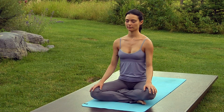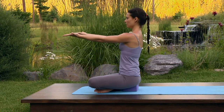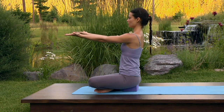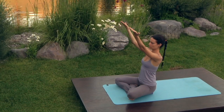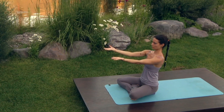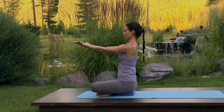Inhale, lift the arms palms up to shoulder height, reach through the ring fingers, inhale up into the chest and lean your weight back into your sit bones, and exhale all the breath out. Inhale, reach the arms up as high as they'll rise without turning the palms in, keeping the heads of the shoulders moving down away from the ears. Exhale, lower the arms halfway down. Inhale, reach the arms up, and exhale lower the arms all the way down.